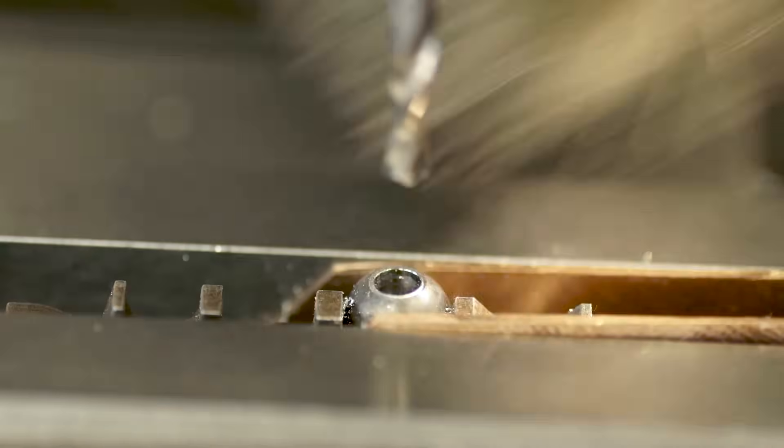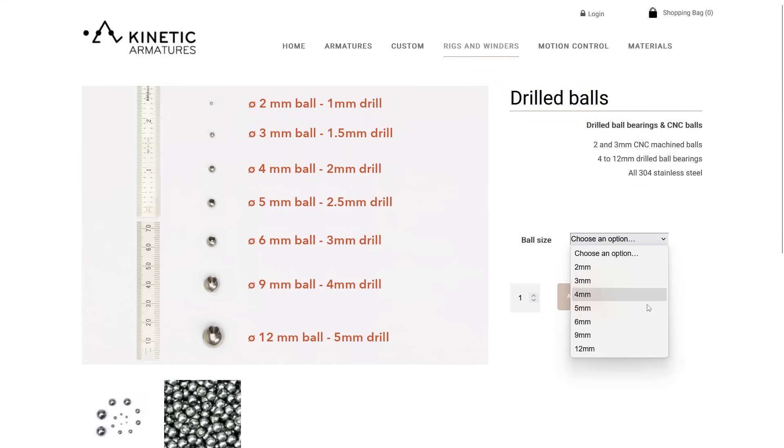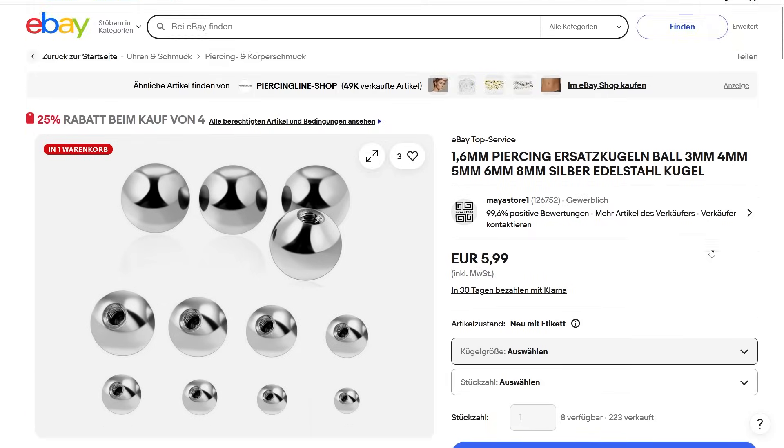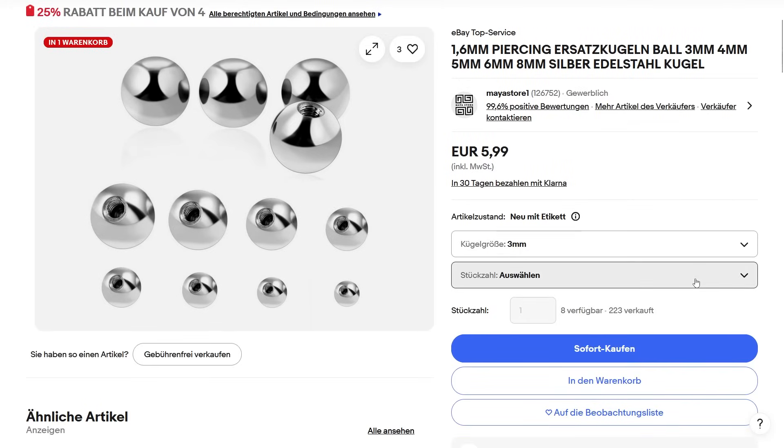Of course I also understand if you don't want to get into all this intricate metal work, so let me just say you can also get pre-drilled balls from my colleagues at Kinetic Armatures, and on smaller ball diameters like 3 and 4mm you can also use these threaded piercing balls.